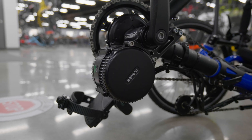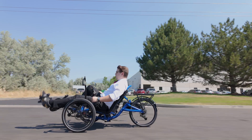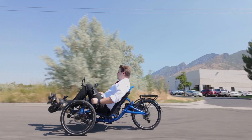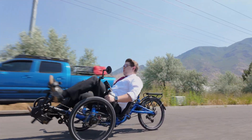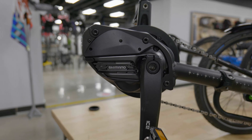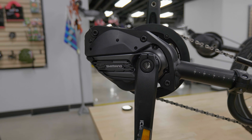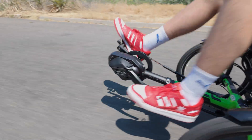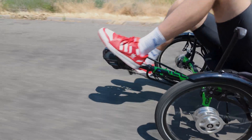There are two main types of assist motors. Cadence sensors are the first one — these measure how fast you're pedaling, otherwise known as cadence. They offer consistent assistance based on your pedaling speed, making them a reliable choice for riders who prefer a steady boost. Torque sensors are the second option — these measure the force you apply to your pedals, also known as torque. They adjust the motor's assistance in real time to match your effort, providing a more natural and intuitive feel that responds to your input.